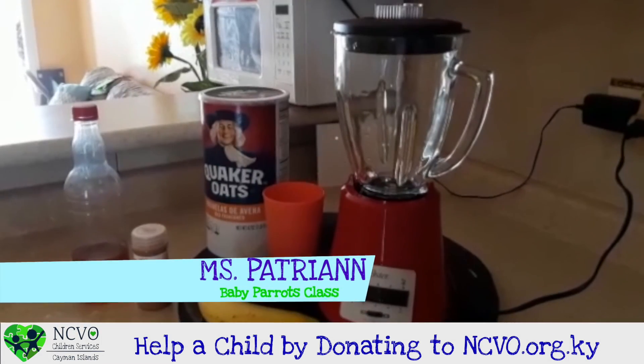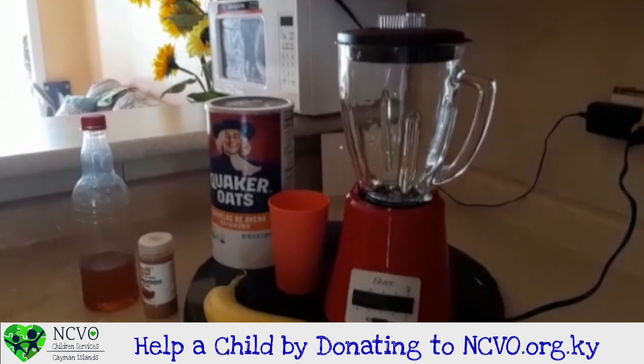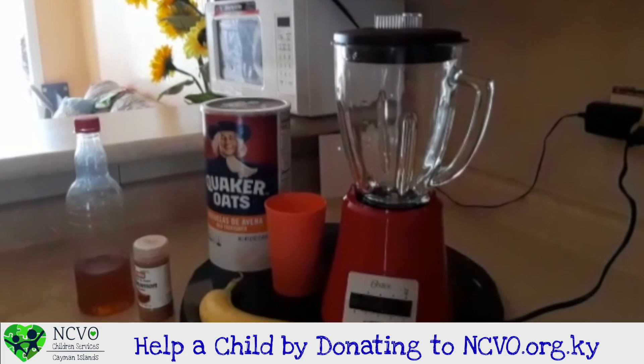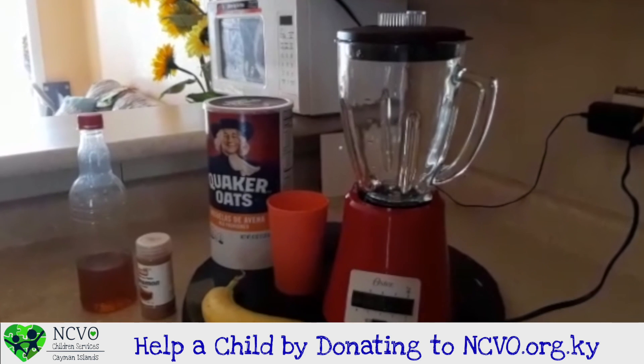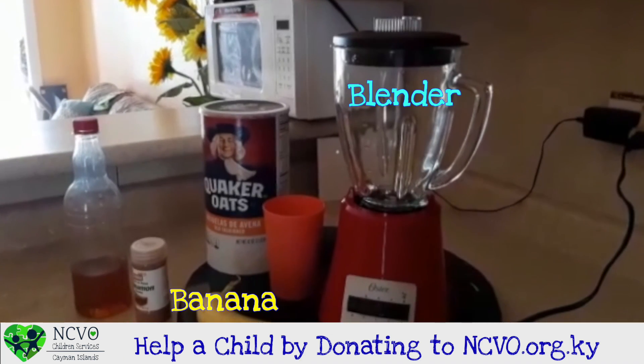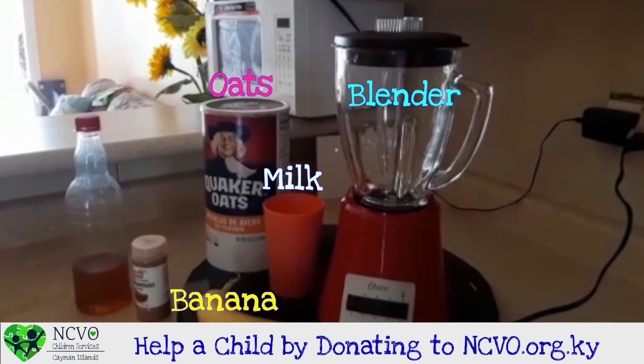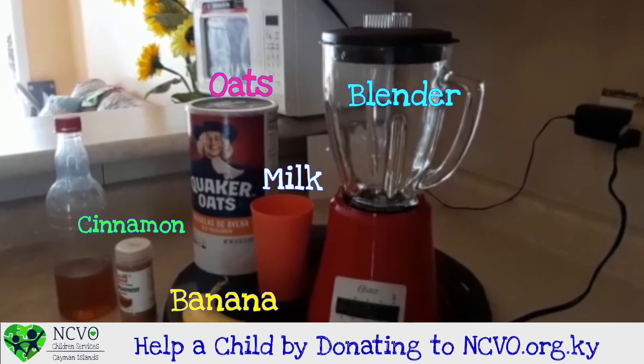Good morning children. Today our lesson will be making a smoothie. I have my ingredients. I have my blender. I have my banana. I have milk. I have oats which I like to put into my smoothie. I have my cinnamon and my honey.